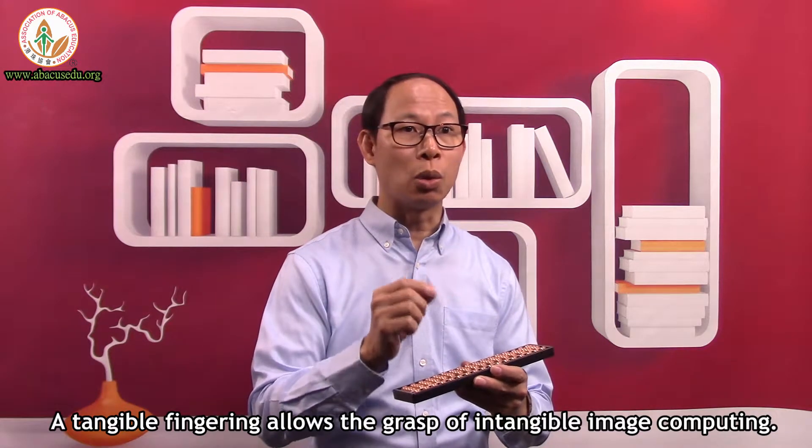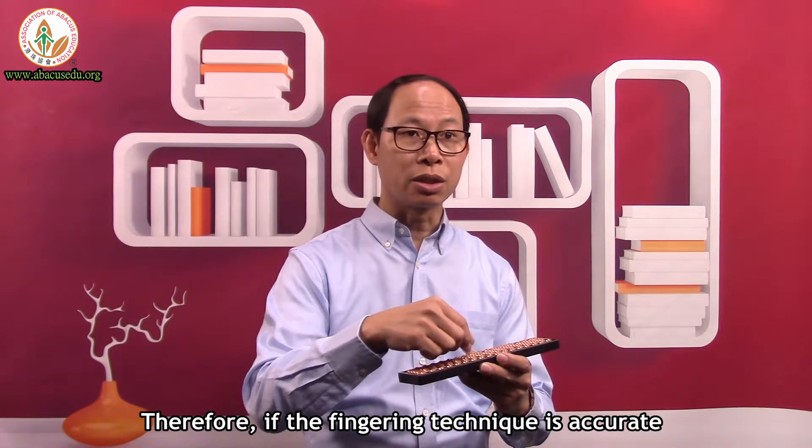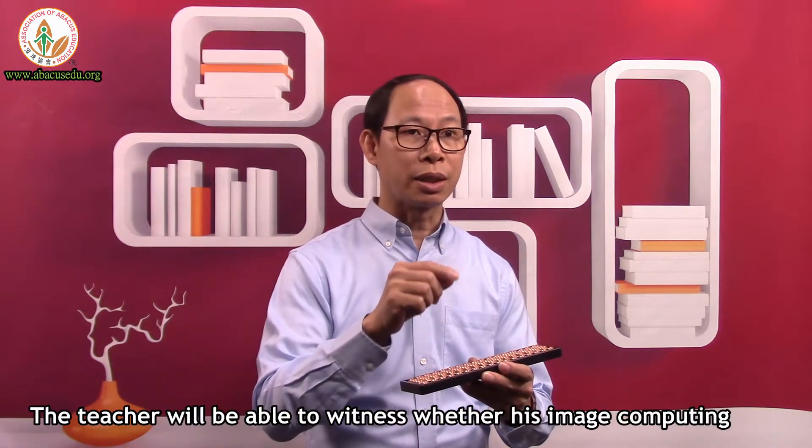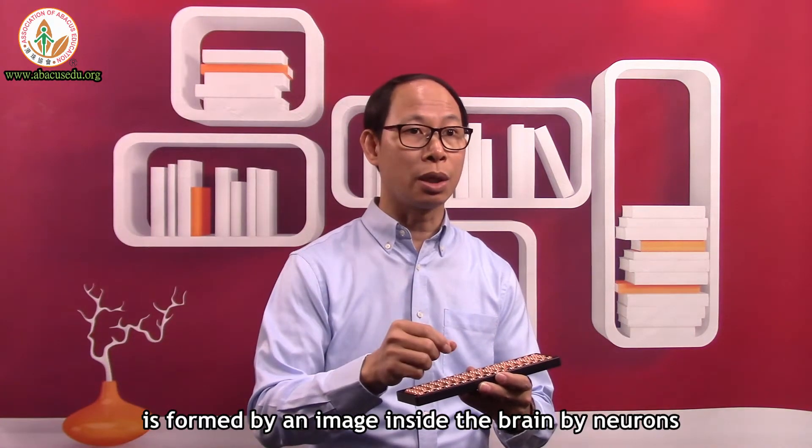A tangible fingering allows the grasp of intangible image computing. Therefore, if the fingering technique is accurate, the teacher will be able to witness whether image computing is formed by an image inside the brain by neurons.